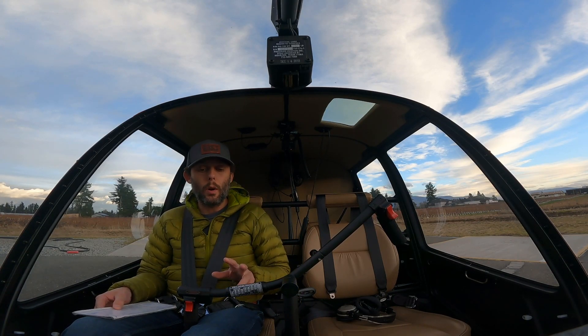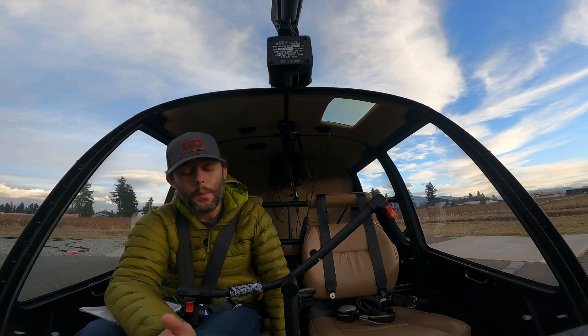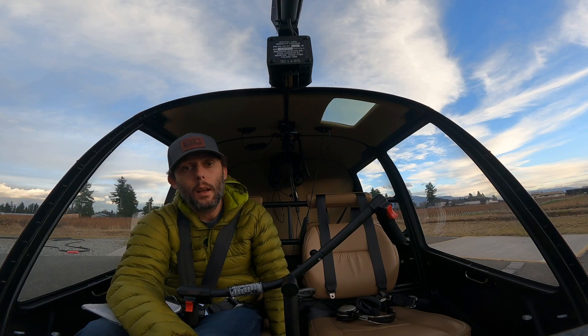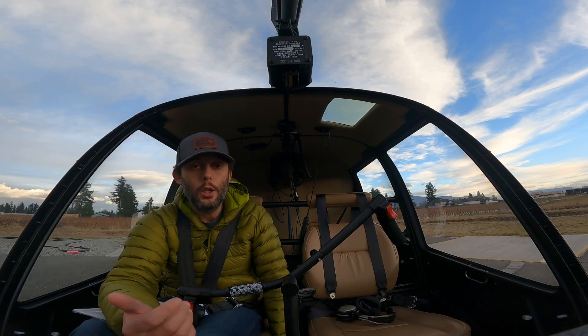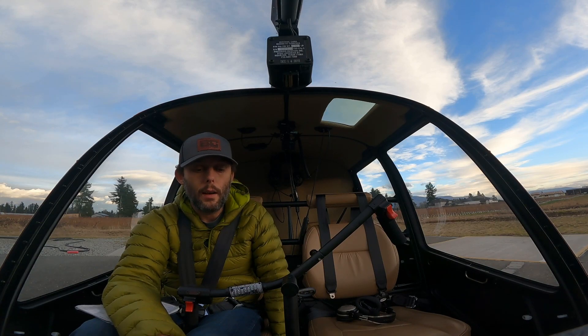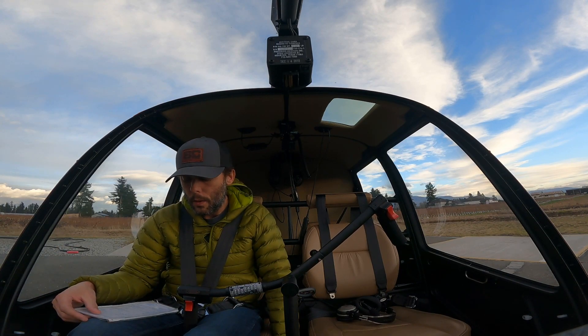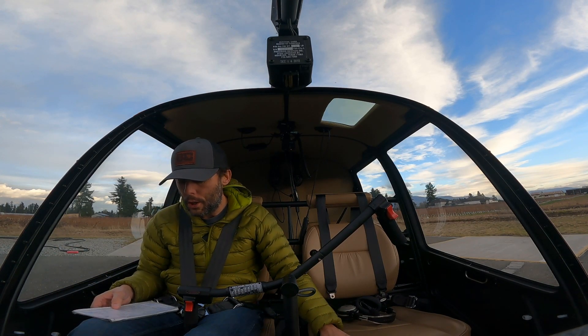Now we're going to go ignition to prime, then both. This is a spot where you want to pause and understand what we're doing. When we're priming the helicopter, we're going to be injecting some fuel into the engine. We need to have the master on for that, and we need to have the mixture in to allow fuel to flow. So at this point, mixture is going to go rich.